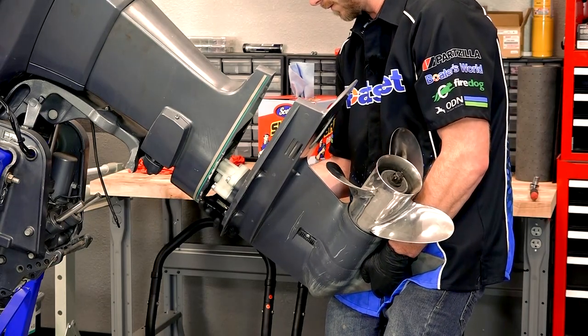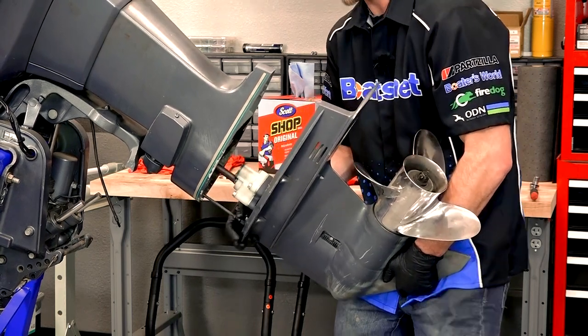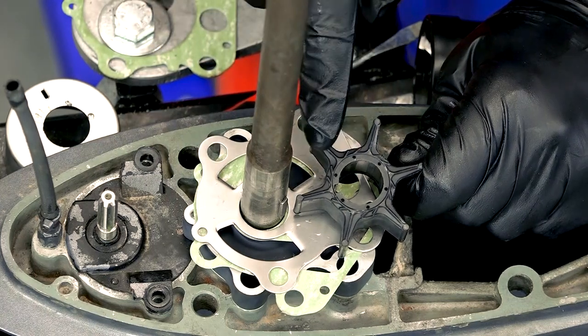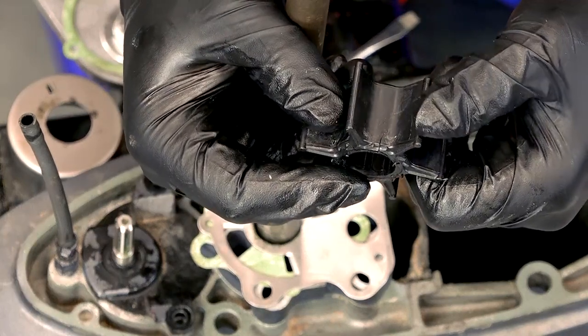In order to get to your impeller, you'll need to drop your gear case. Once you have your hands and eyes on the impeller, it's easy to see if yours needs to be replaced. The tips of the impeller vane should be flexible without any gouges, cracks, or other wear, and the rubber should be flexible, not stiff.